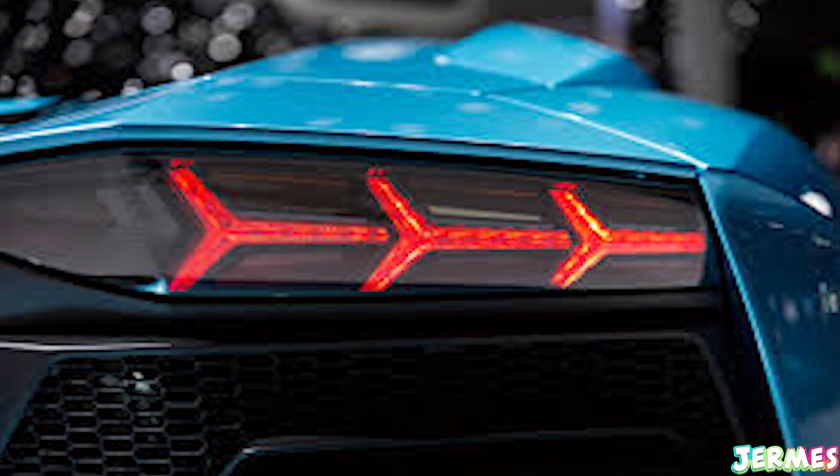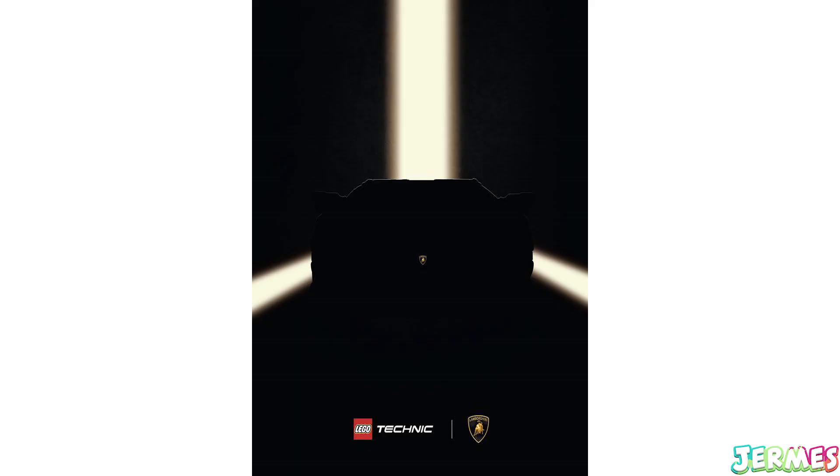Today I just decided to do a quick speculation video of what this new Lego Technic Lamborghini might be. From looking at the lights — they're not actual lights, they're three yellow stripes — this is usually the rear layout of the newest Lamborghinis, so I can tell that this might be a slightly newer Lamborghini, not the old ones.